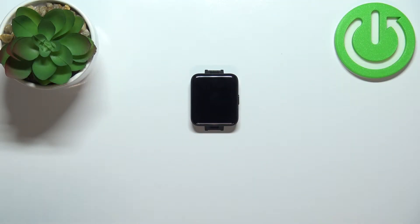Welcome. In front of me I have the Xiaomi Redmi Watch 2 Lite, and I'm going to show you how to measure the blood oxygen levels on this device.